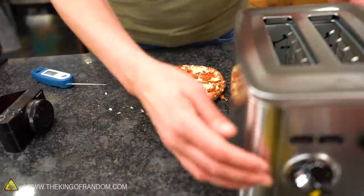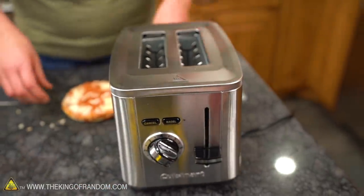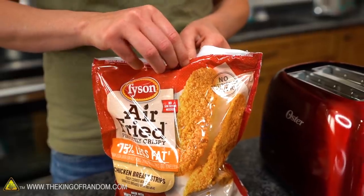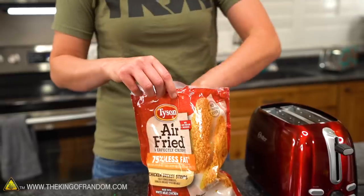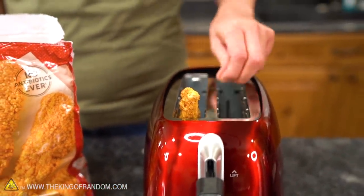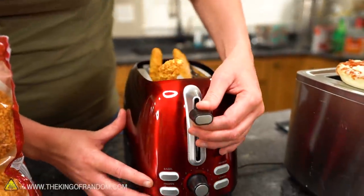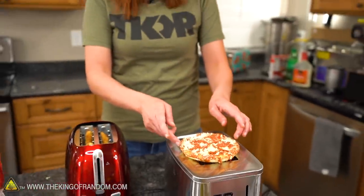Instead of turning this one on its side, since we weren't having a lot of luck, I'm going to turn it on and set the pizza on top. For the third toaster, we're gonna put some chicken tenders in there. The instructions don't tell me how to cook chicken nuggets in a toaster — guess I'm just winging it because it's chicken. They're not chicken wings, never mind. Let's start — these are frozen, so let's use the frozen button. It's actually getting kind of crispy — neat!